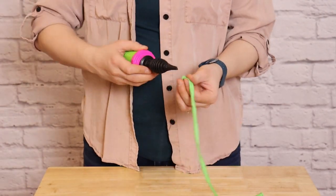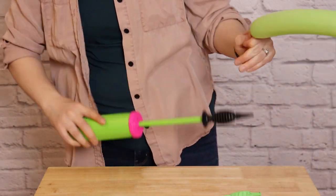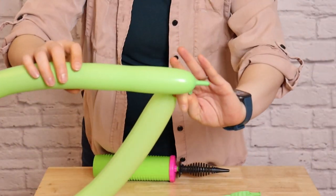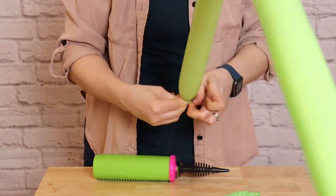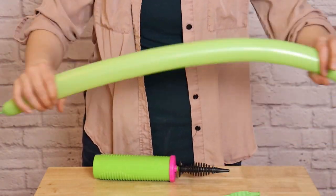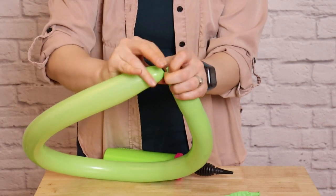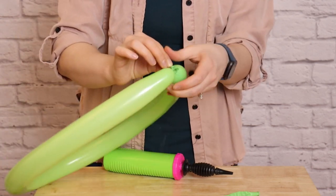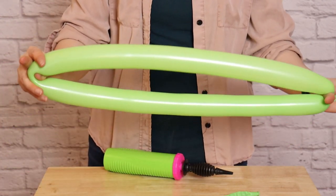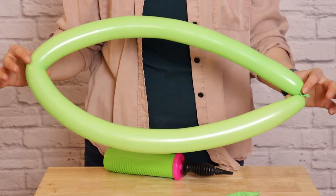Next, inflate 3 lime green 260s so there's only about 1 inch of uninflated balloon on the end. Tie a knot on the end, then bring the 2 ends together and tie the nozzle to the uninflated portion so you get a nice loop. Find the halfway point on that loop and gently tug and pinch it to get a nice leaf shape. Repeat this until you've got 3 leaves to top the carrot.